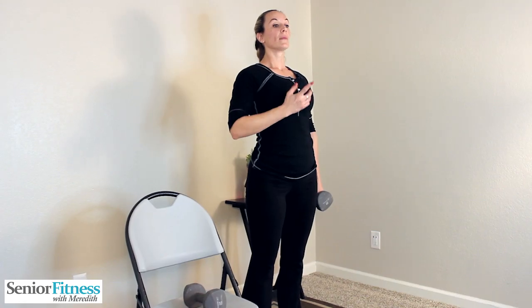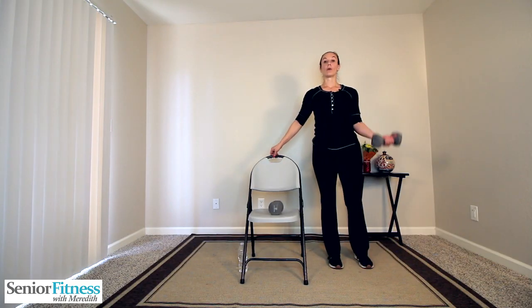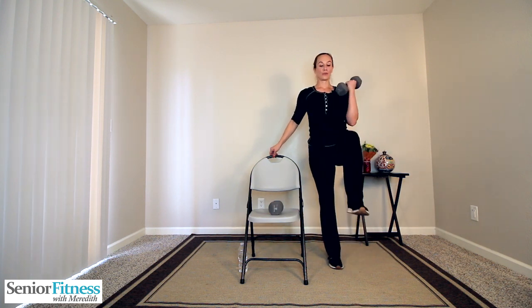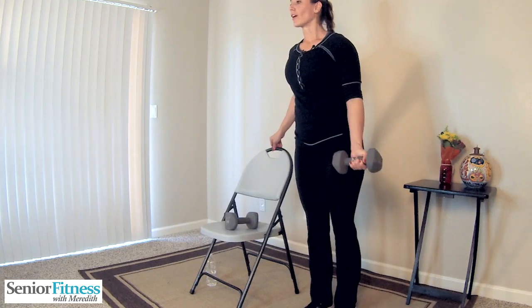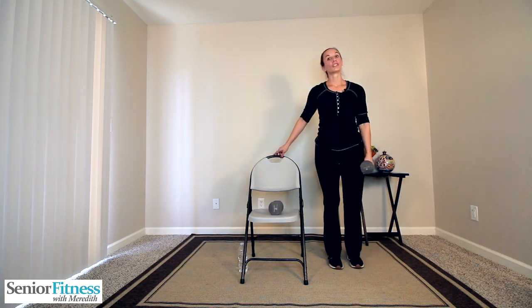Two movements are going to work together now at the same time — not only upper and lower body working, but the brain has to work too. We're going to bring that knee up and curl that weight up at the same time. Nice and tall, keep the abdominals tight, slight bend in that standing knee, light pressure on that chair, palm faces the front. Knee comes up, weight comes to the shoulder, carefully release everything. Three more, two, last one — a little shake out.